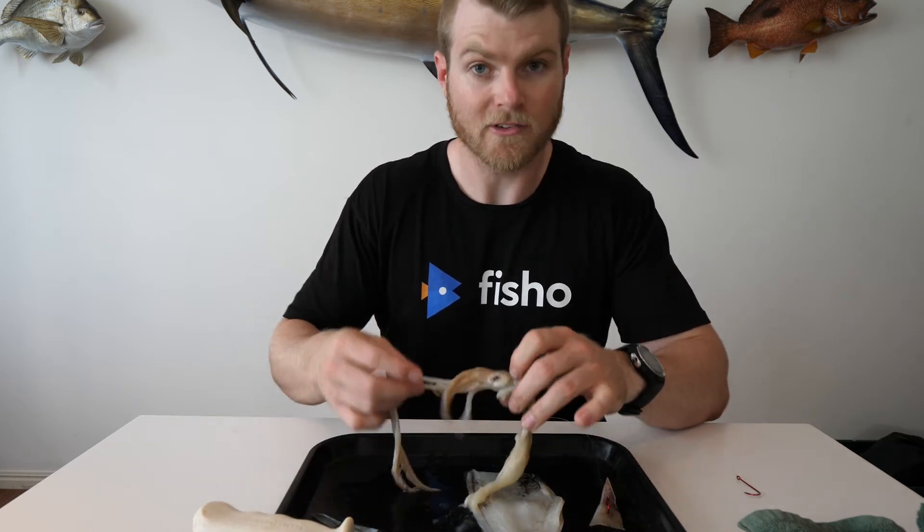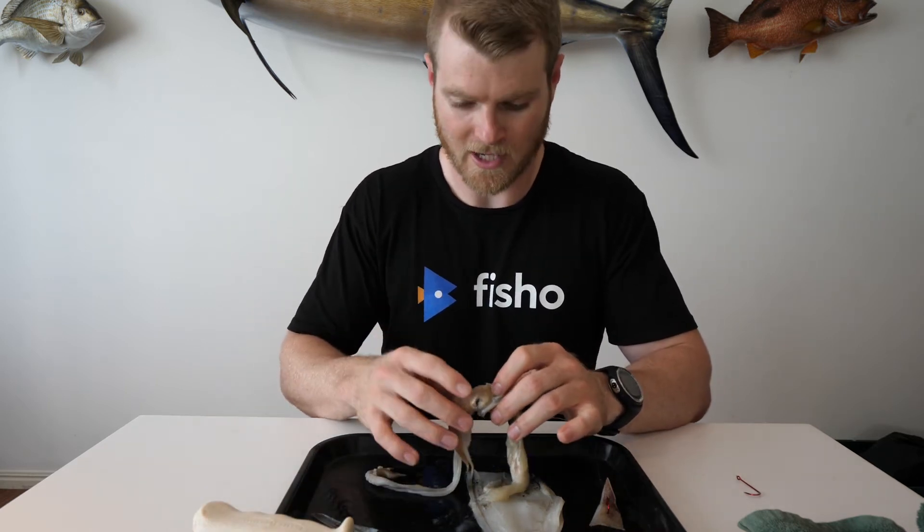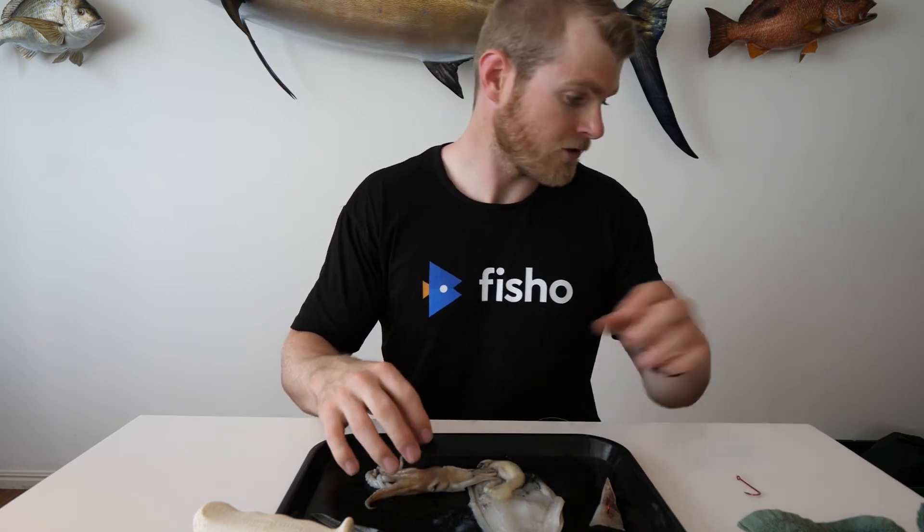Now, this squid head — it's not wasted at all, so don't throw it away. You can either throw it out on a big hook.